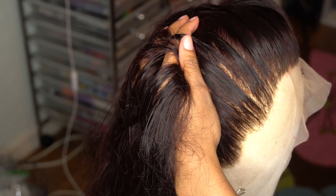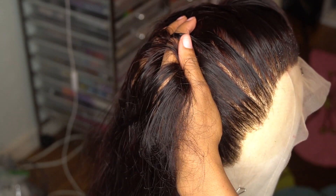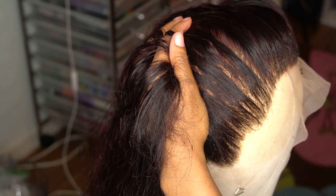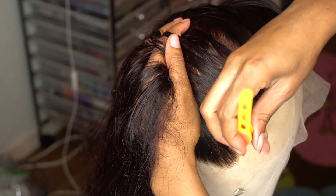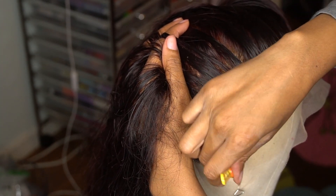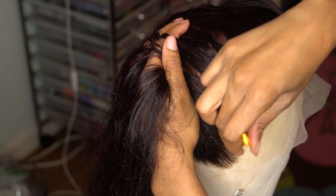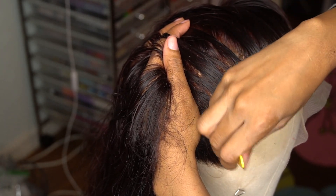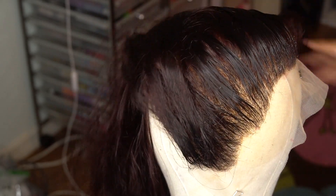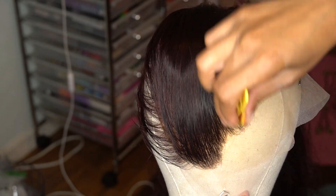So now we're gonna go into that other side and thin that bad boy out — spraying with the water bottle again, combing it out, and going in and tweezing. That's the process you want to remember: wet the hair, comb out, tweeze. Wet the hair, comb out, tweeze. Whatever order you prefer, always make sure that you wet that hair.